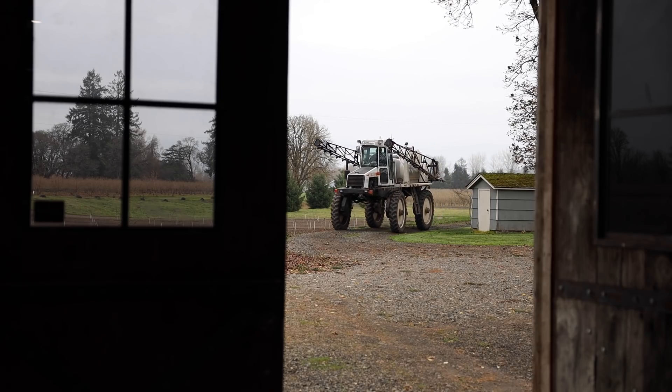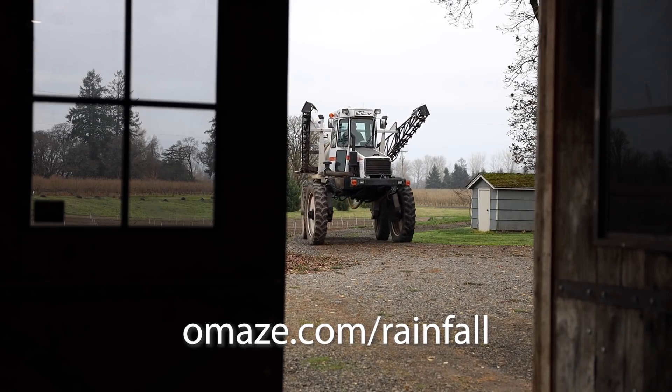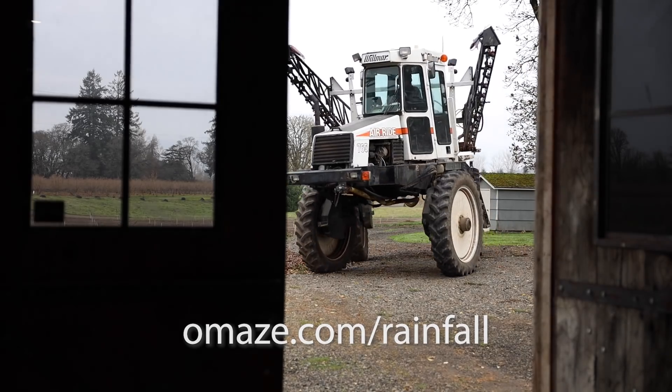I want to give a big thanks to Amaze for sponsoring this video. Go to Amaze.com slash rainfall to check out how you can enter for a chance to win an incredible custom Ford Bronco, all while donating to a great charity.